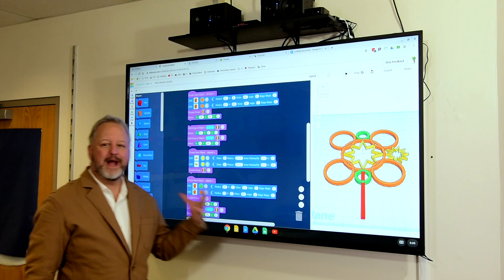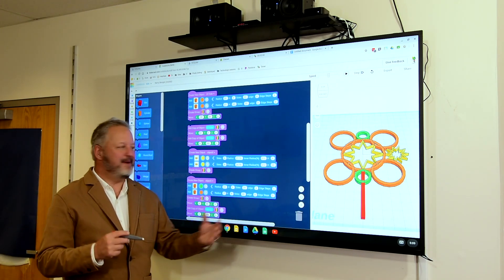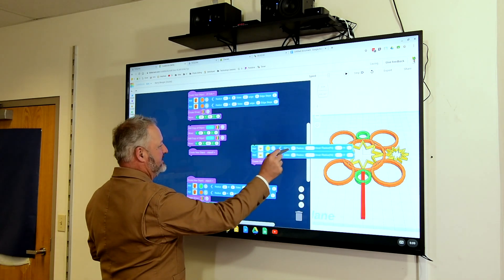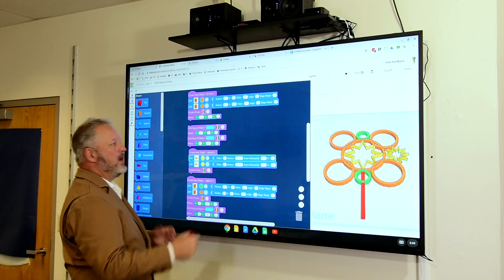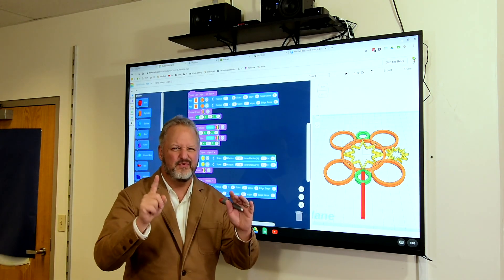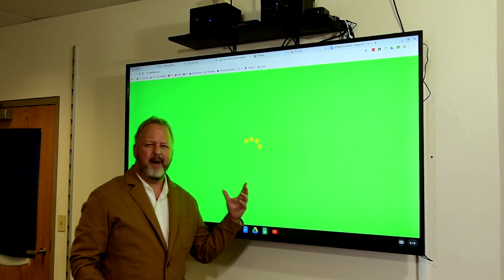This is a great tool. It allows you to drag and drop, it allows you to type, I can move things like this, move them in and out, I can grab things from over here, I can scroll. And the sound is phenomenal.